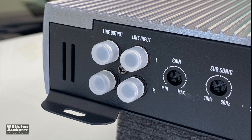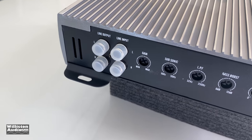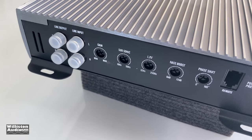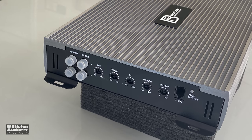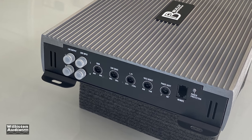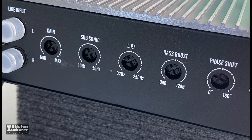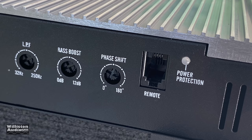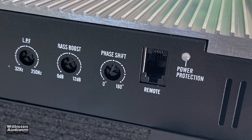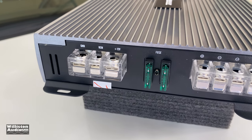On one side you'll see the line input and line outputs via RCAs. There's a gain control, variable subsonic — which is very cool for a budget amplifier — and a low pass filter. There's also a variable bass boost in addition to a phase shift, which gives you the ability to go from zero to 180 degrees. That's not temperature, friends; that's phase of the speaker. There's also a remote connection for your sub bass level.